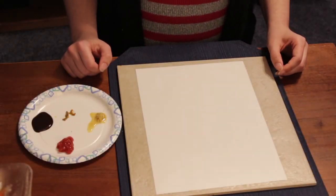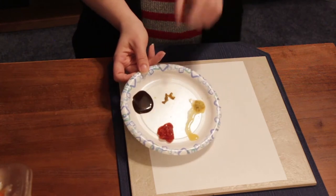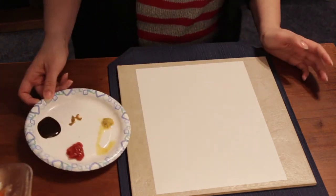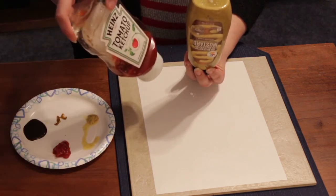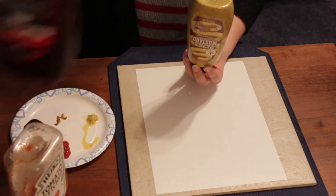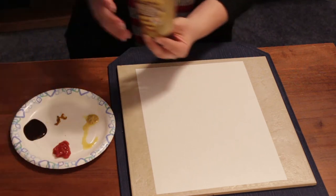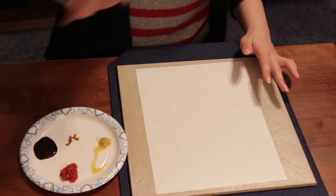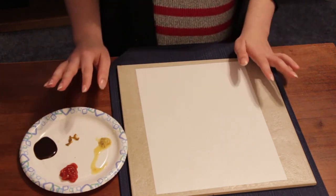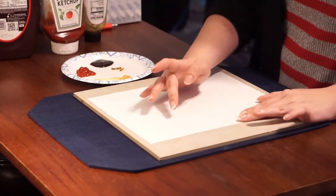Hi everybody, it's Miss Emily from the library again and today I'm going to be finger painting with some paint. It's not really paint — I've got some mustard, some ketchup, and some chocolate syrup. But you can use whatever condiments you happen to have in the house. You could even use food coloring with like yogurt or something if you wanted to get some crazy colors. So I'm going to attempt to paint a bird. We'll see how it comes out.